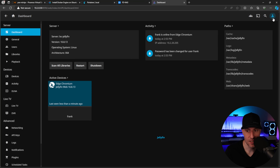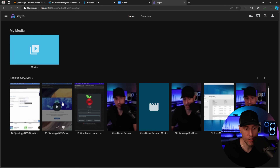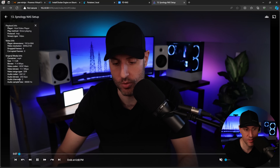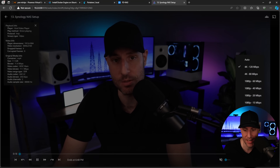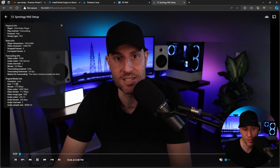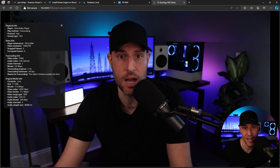To configure hardware acceleration, go to settings, select the person icon, select dashboard, then playback. Enable QuickSync and turn it on for the relevant options, then save. To verify it's working, play a video — if it shows direct play, it's playing directly off the device without transcoding. If you change the quality to 480p, you'll see it start to transcode, and the playback info will confirm it's using the GPU rather than the CPU for hardware transcoding via the integrated graphics.